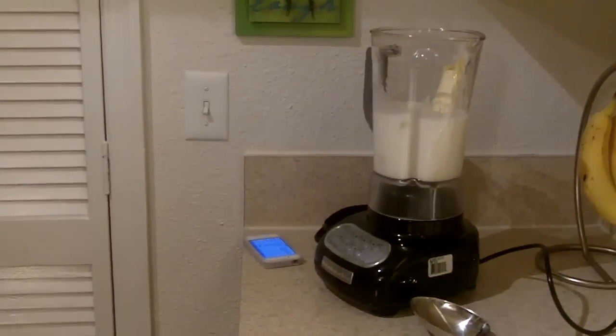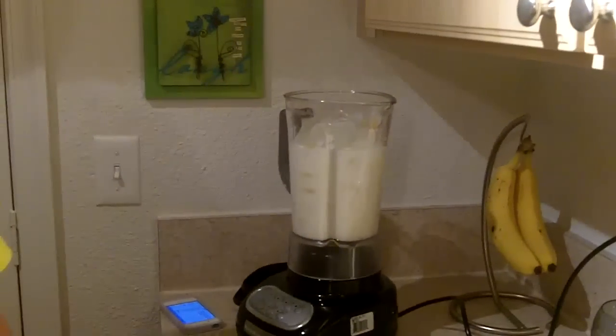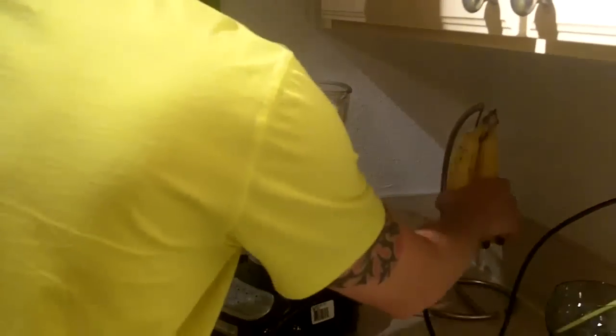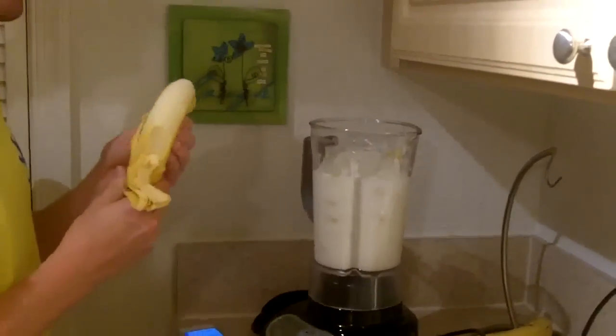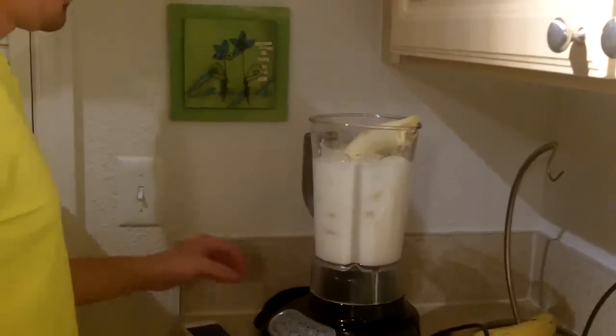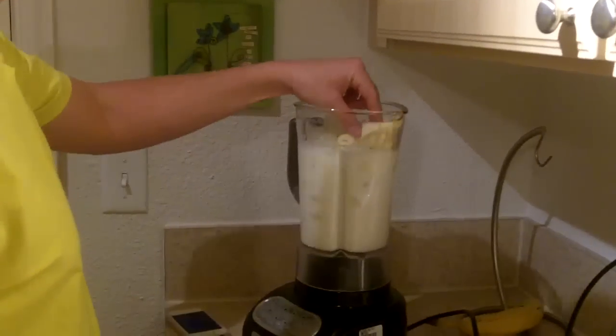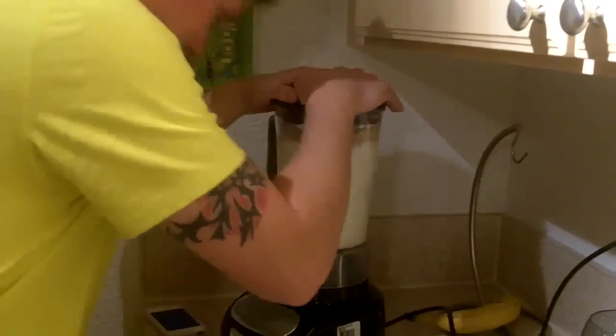Since we're making four drinks now instead of two, we add another banana too. Maybe you should publish this recipe online once we're done so people don't get confused — look for that in the description. So we blend it all up, and there you go. Enjoy.